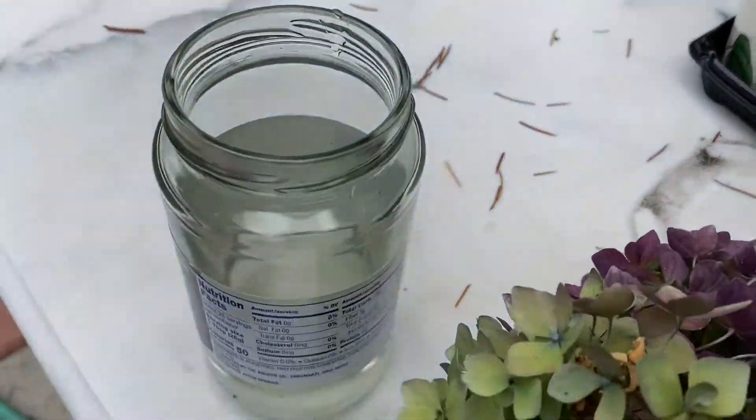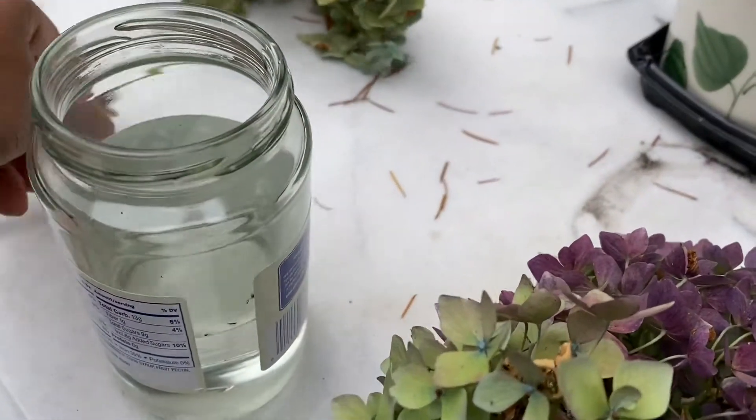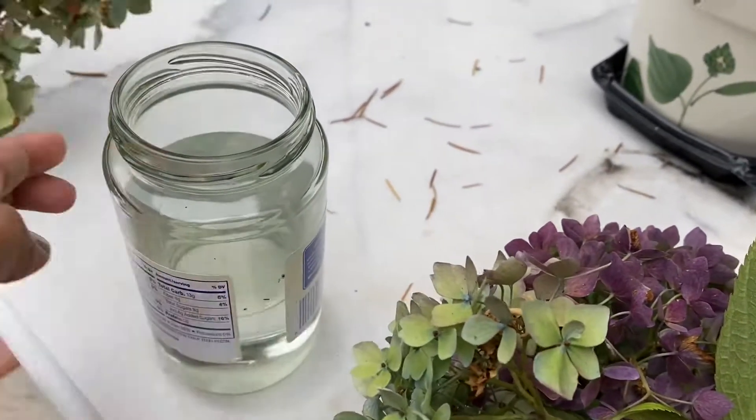Now take a little jar of water — don't take a lot, just a small jar with a little bit of water — and put the stems in the water.